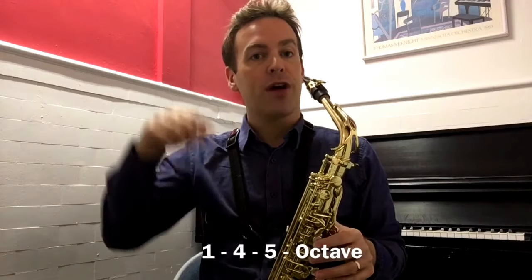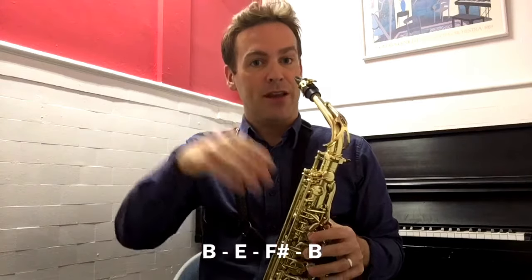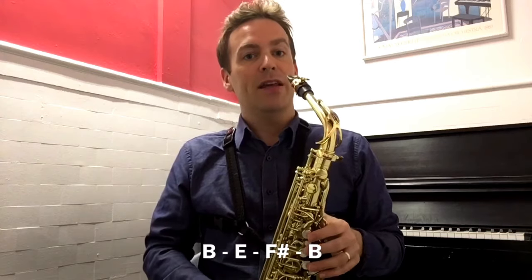Here's an exercise that I use when I'm warming up for a concert. I play 1, 4, 5 octave. I try to hit my low B and I play B, E, F sharp, and then B. And then I go up into the next register of my saxophone and I play B, E, F sharp, B.